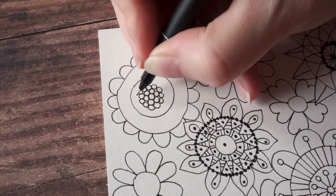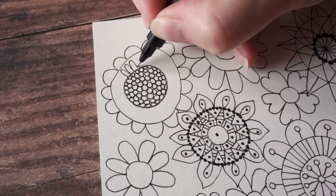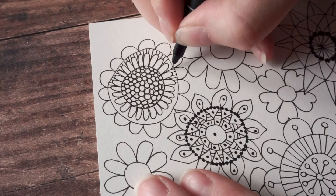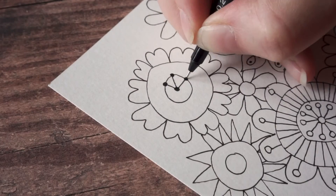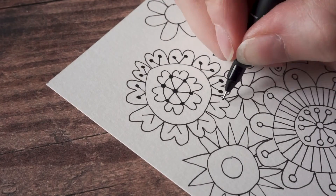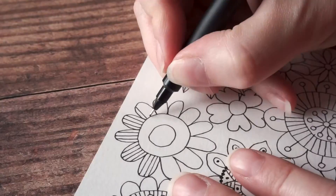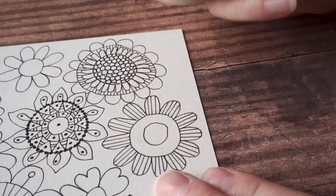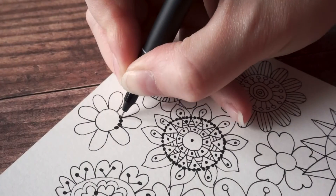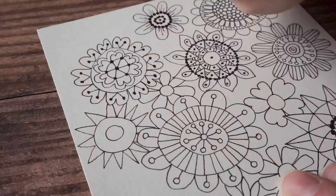I'm drawing a field of flowers. Each one starts with concentric circles, then I draw different shaped petals around the edge, and fill each of the concentric rings with some kind of pattern — usually a combination of dots and stripes or other small petals. I keep going with each flower until I'm happy with how full it is and how much detail there is. I'm using repeating elements in different flowers for consistency, but making them slightly different in each one.